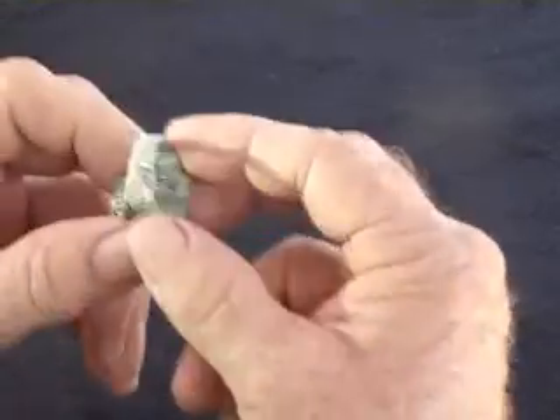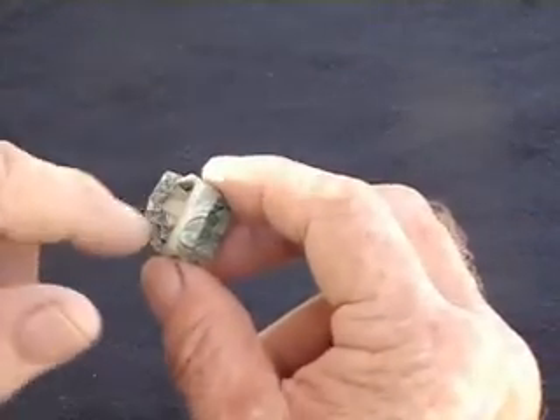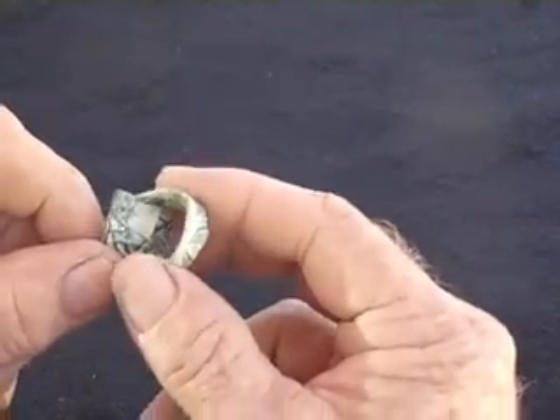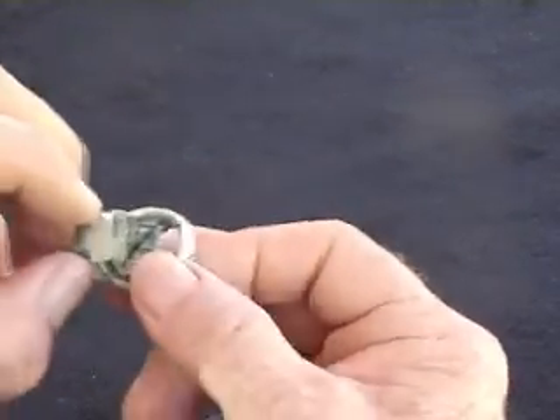Now, you can see on the back how we make the band — we put the end into that little triangle there. Well, we're not going to do that anymore. I'm going to show you how to go ahead and change it.